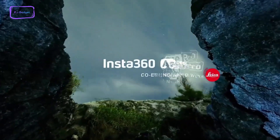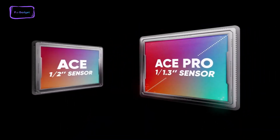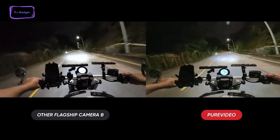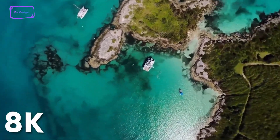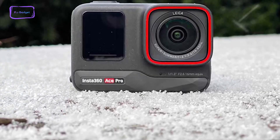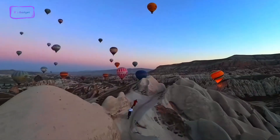The Insta360 Ace Pro, developed in collaboration with Leica, boasts an excellent 1/1.3-inch sensor with an f/2.6 aperture, ensuring impressive low-light performance. The 5-nanometer AI chip contributes to effective noise reduction, especially beneficial in low-light situations. The camera supports up to 8K video resolution, surpassing industry standards like the Hero 12 Black at 5.3K and the Action 4 at 4K. While not everyone may require 8K or have a display capable of showcasing it, if high resolution is crucial to your workflow, the Insta360 Ace Pro delivers on that front.